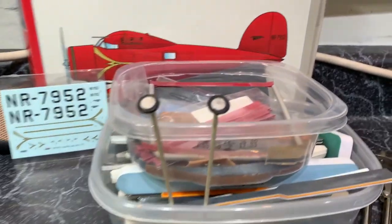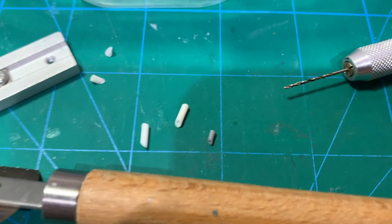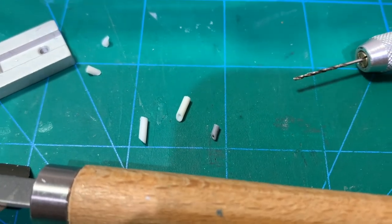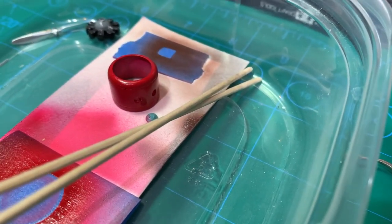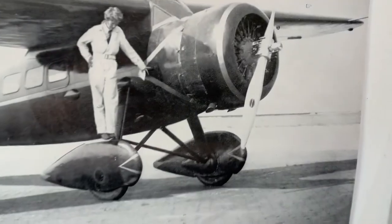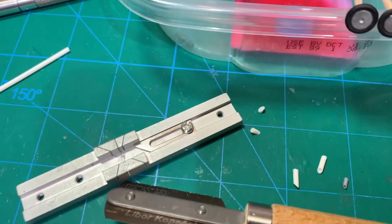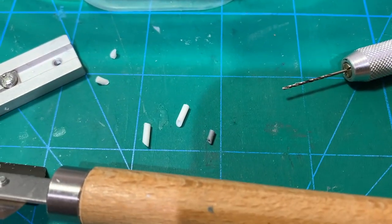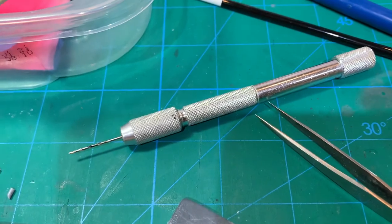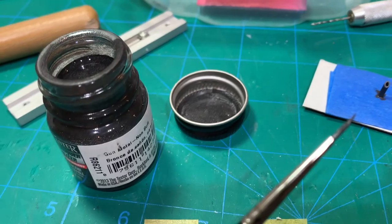I made new exhausts — I didn't like the kit part on the right. The gray one is the kit part, and after test-fitting it in those holes on the cowl, I didn't think it looked close enough to references. So I went with some styrene rod, used my razor saw and razor saw miter box, made those two new ones, cut them off at a 45-degree angle, and then used the pin vise to drill them out. There are those exhausts with the gun metal on them.